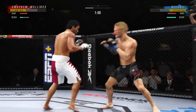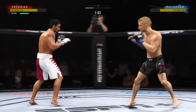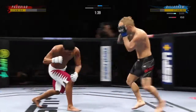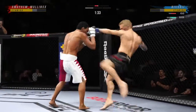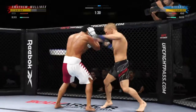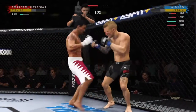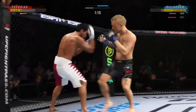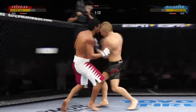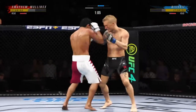Under two minutes to go in a back and forth first round here. A huge kick landing. An uppercut, big left hook coming as well — back and forth we go here. He looks a little wobbly on his feet. He's hurt bad, Jon. He's got the pressure — he's gotta go change that finish.